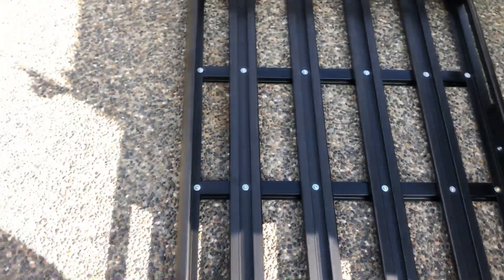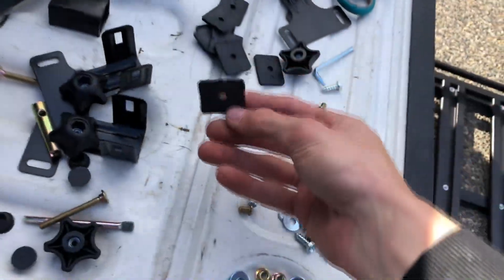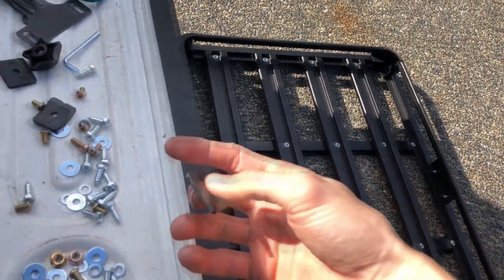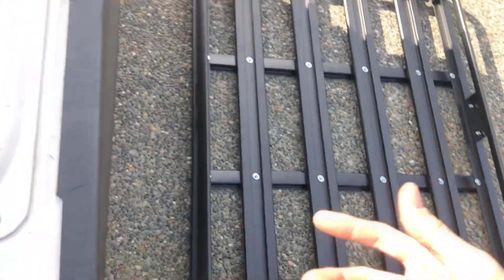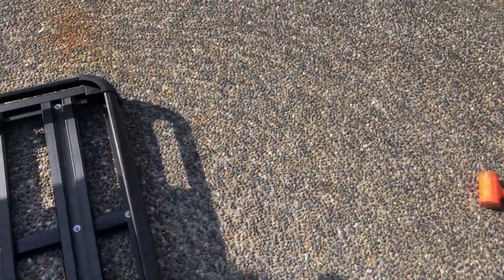Roof rack, ready. I'm gonna keep going on the roof rack now. Another huge mistake — I don't know why, but I thought these pieces were for something else. These actually go under those bars. Those are the other things we need so we can bolt this on.